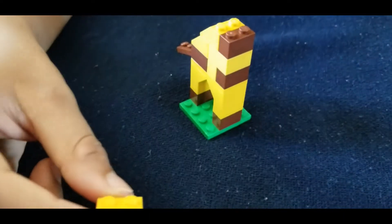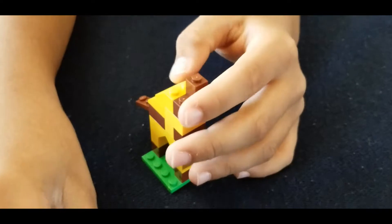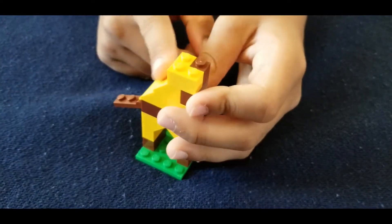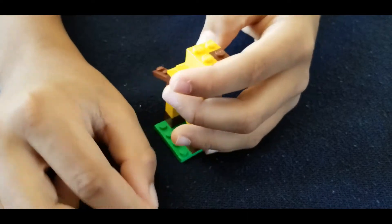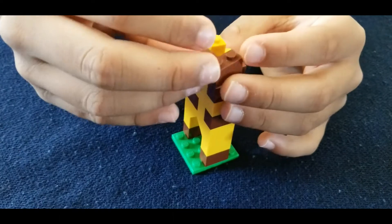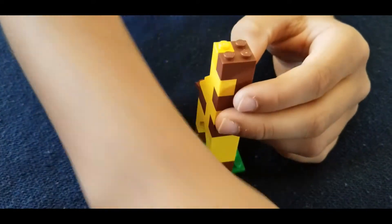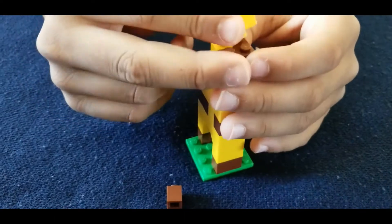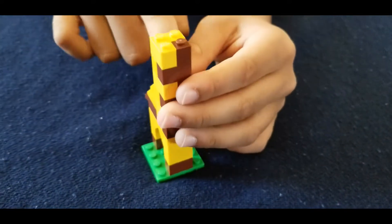Now we are going to build the neck. So you're going to have this one square piece that you're going to put on right in the front. Then you're going to take this yellow piece and put it right over here. Then you're going to take this one same piece but in yellow and put it right over here at this side. Then you're going to take this three-piecer in brown and put it right over there. And then the same thing that you put on the bottom, you're going to put it on the top like you did on the bottom. So these three go over here and this one goes over here.